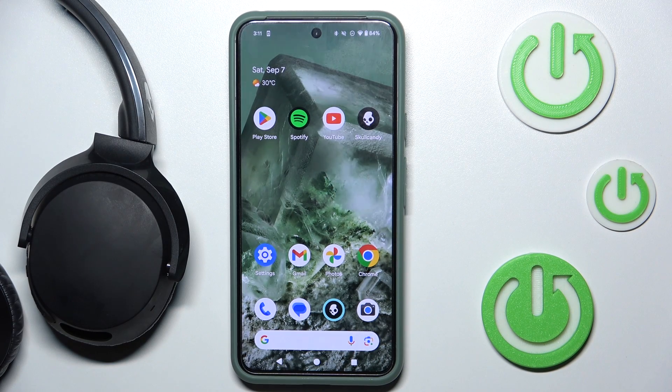Hi everyone, welcome. Today I have Skullcandy with two wireless headphones and I'm going to show you how you can easily check your firmware version.